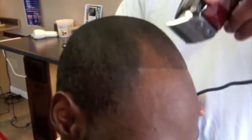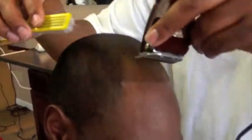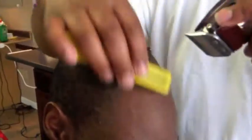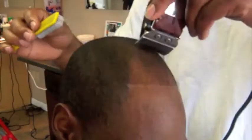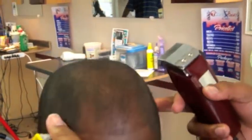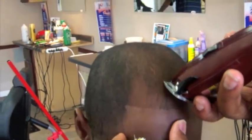Sometimes you got to stand the clippers up. Usually you lay the clippers down on the head, but right now we're going to stand it up a little bit. Just go over the light, just like that — blending fairly nice.